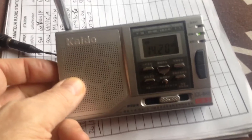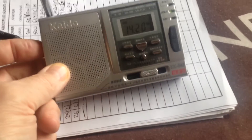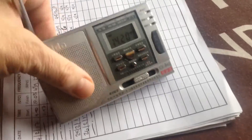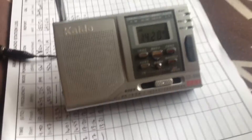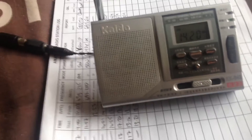I've got it on the amateur bands — you can see that, 14.20. It was quite a strong signal. There's a strong sideband station there. Anyway, I made this little BFO.